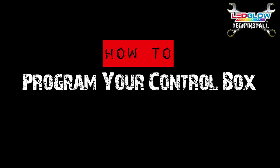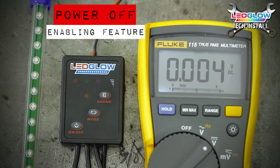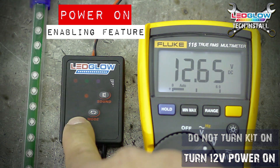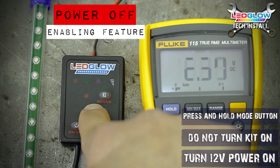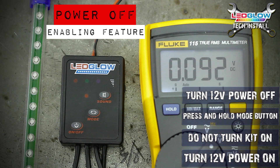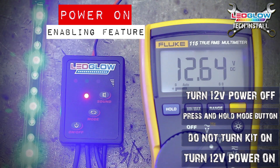How to program your control box for the auto illumination function. To enable the auto illumination function, turn the power that is running to your interior lighting kit on, but do not turn the kit on itself. Press and hold the mode button, then turn the 12 volt power that is running to the kit off. This will enable the auto on function. Now enable your switched power source to test the functionality of your lighting kit.